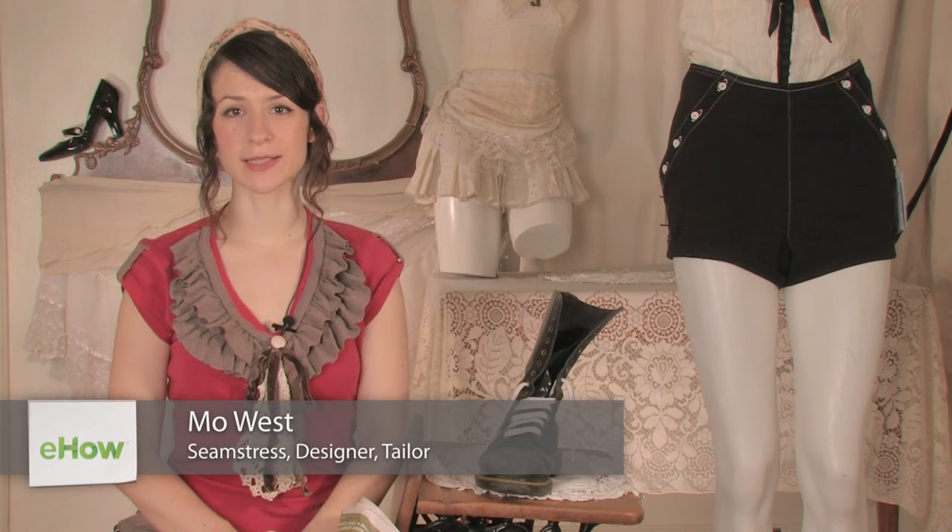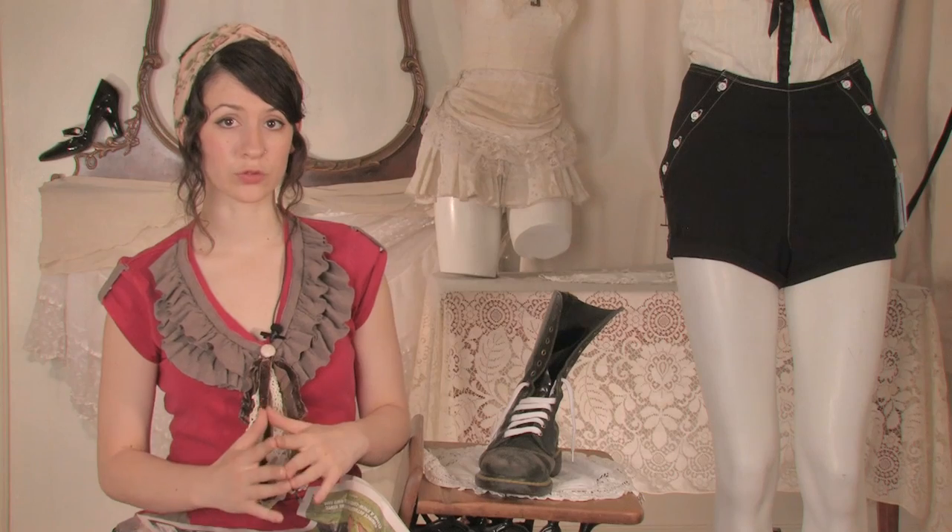Hi there, this is Mo of Mo West Creations. Today I'm going to tell you about how to dry leather boots. If your boots get wet in the rain, don't worry, they're not ruined, but you have to be careful with drying them.